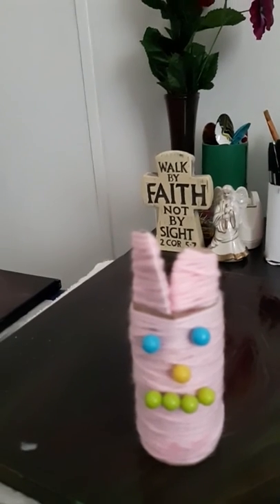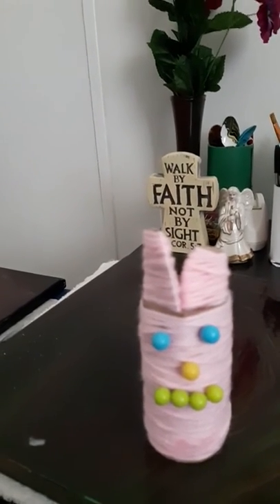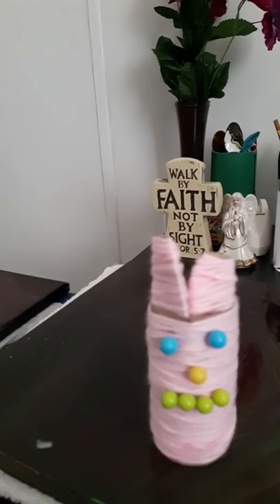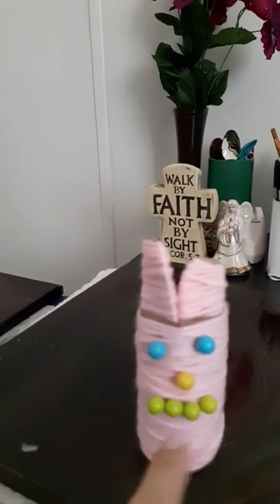I did the ears the same way. I just cut them out of another paper towel roll that I had and made some ears, then wrapped the yarn around that and made the ears. And then I used little push pins for the eyes, the nose, and the mouth.